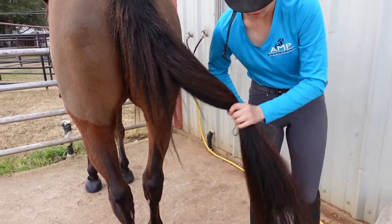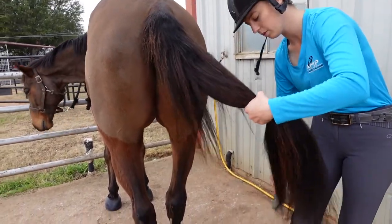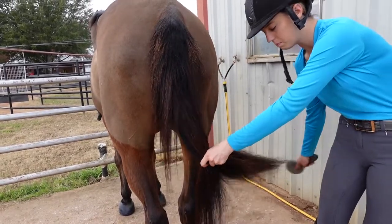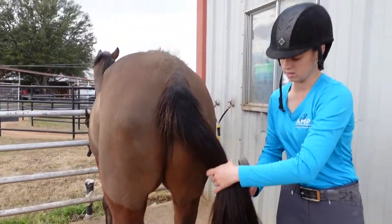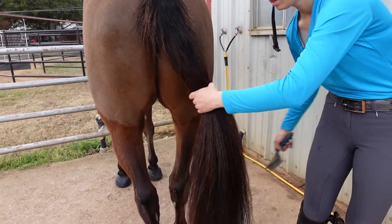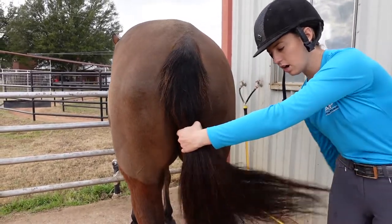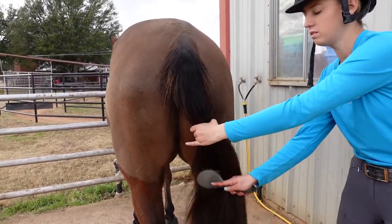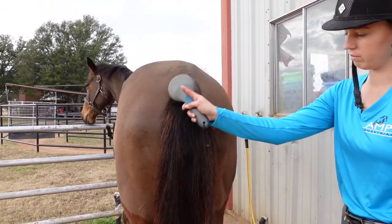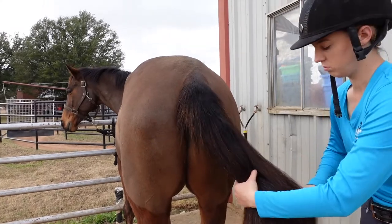Continually do small sections, brushing the tangles out, slowly working your way up. Brush the entire tail in a circular motion — front, side, back — then switch sides and do the back on that side, and work your way up to the next section. Front, side, back, then side, back, and now at the top let go of his tail and run the brush through it on all those motions.